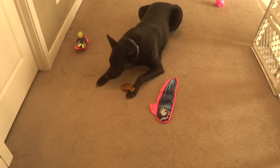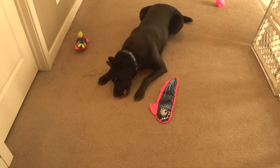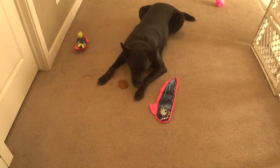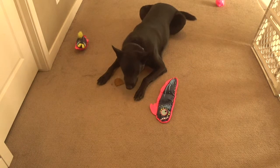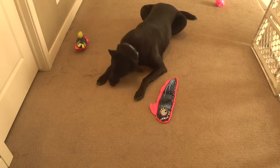If you like BarkBox you can buy your own — there's a link in the description. If you buy one, he gets a free one. There's an extra chewing package you can get. This one is for large dogs, and I also got the extra toy option which was about an extra nine dollars a month, and you get a bigger, stronger toy.